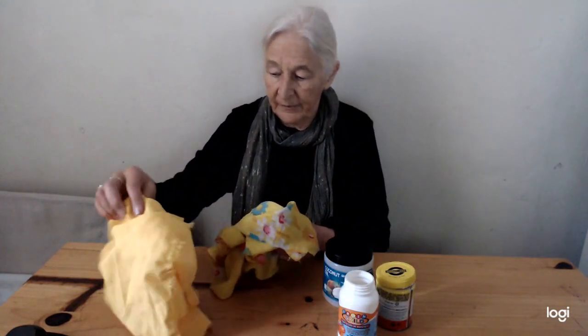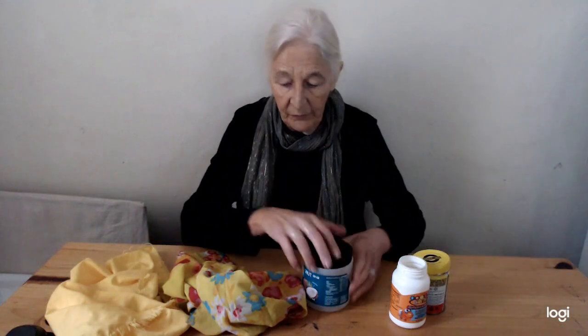For this game you're going to need a couple of jars and some large scarves or other pieces of cloth. Let's see what we can do with these.